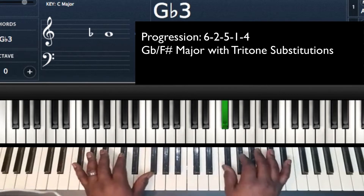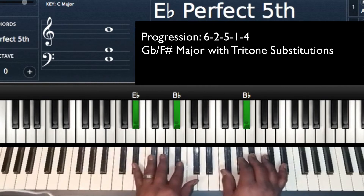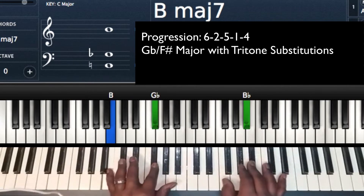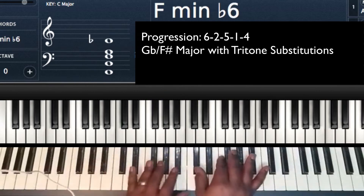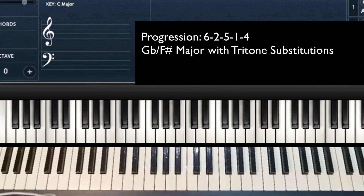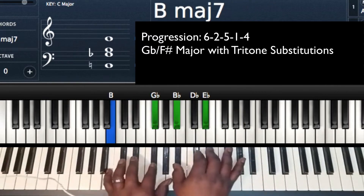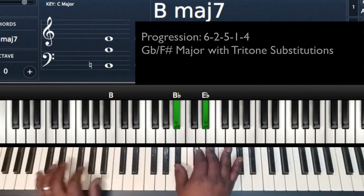If I played 'No Weapon Formed Against Me,' I'm at the 6. I can do the 6-2-5-1-4 to get from the 6 to the 4. You see how that falls in right there. I can also walk it down however I want to. There are several different options. So that's the 6-2-5-1-4.